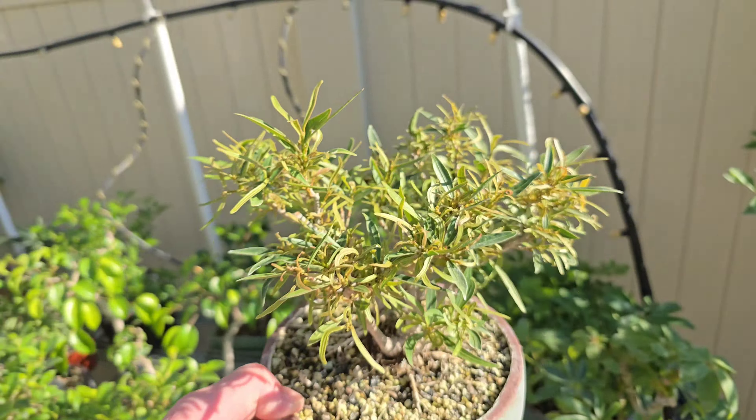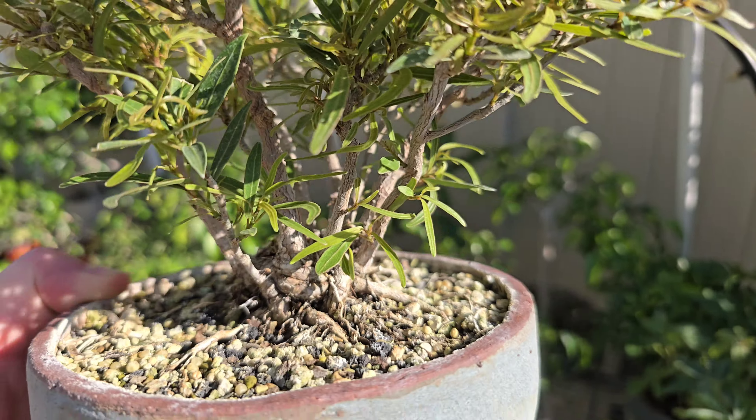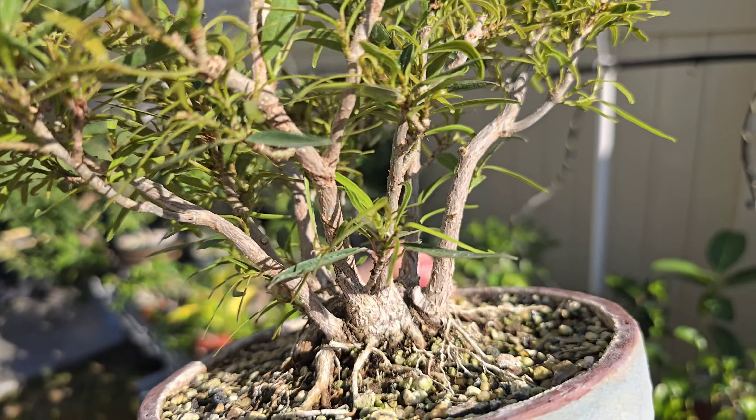That's a willow leaf ficus clump. I think I've done a video or two on this. Looks a little shaggy at the moment.